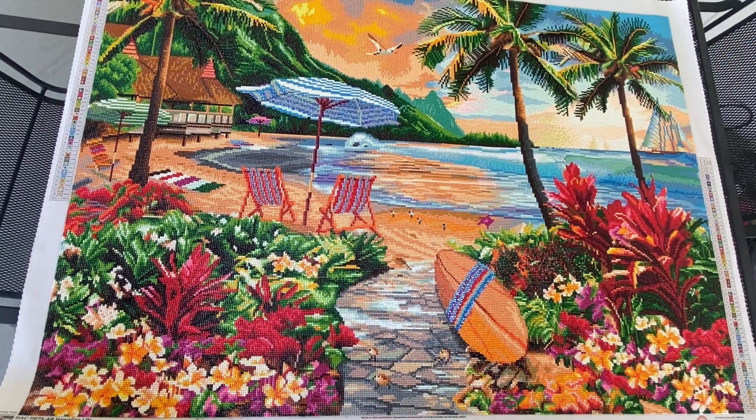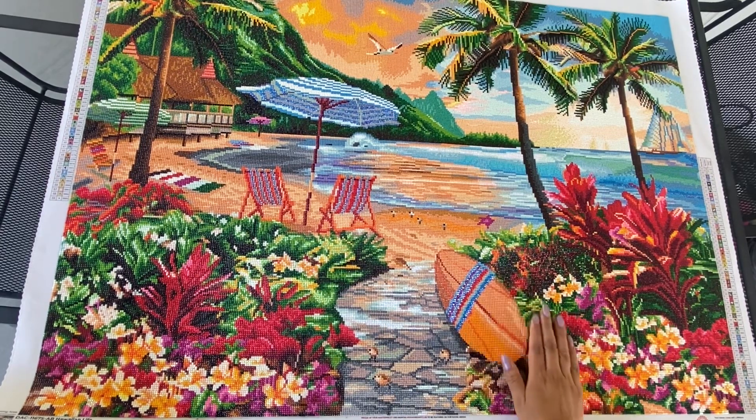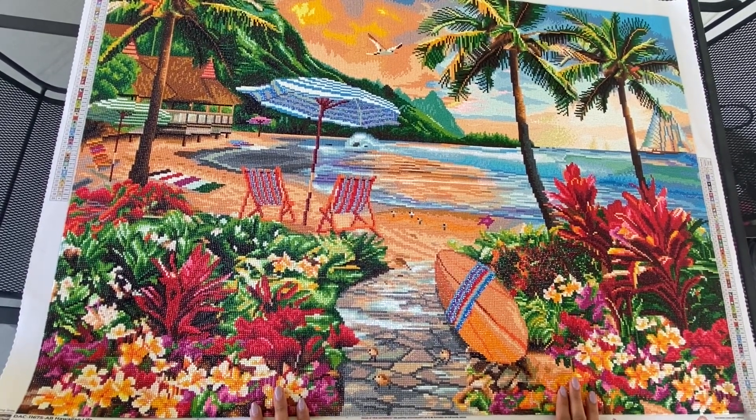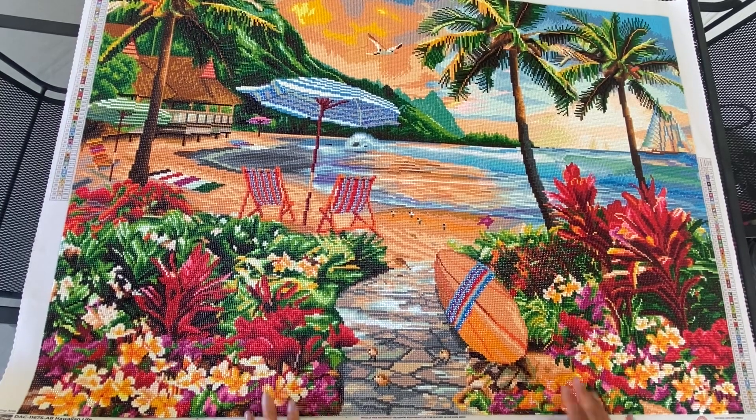Hey guys, it's Yorelli and here is Hawaiian Life. I am outside my mom's house right now because this was too big for me to film in my usual area at home. I always bring my finished diamond paintings over to my mom's house to show my family, so I just thought I'd bring everything and film this while I was here. Oh my gosh, I loved this!